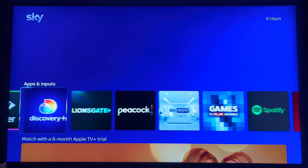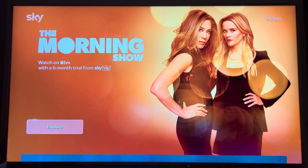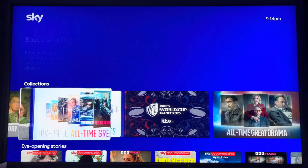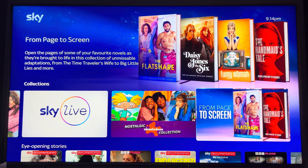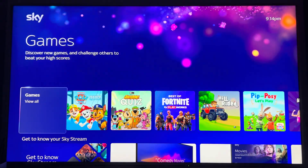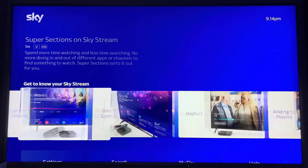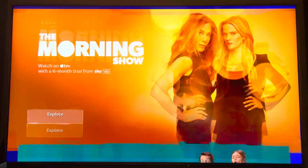BBC iPlayer, all the apps — Paramount Plus, Discovery Plus, all the big ones — your Apple TV Plus is on here, Netflix, collections. There are also games, and obviously back to the settings. This is just the help guide to help you get the most out of your Sky Stream.